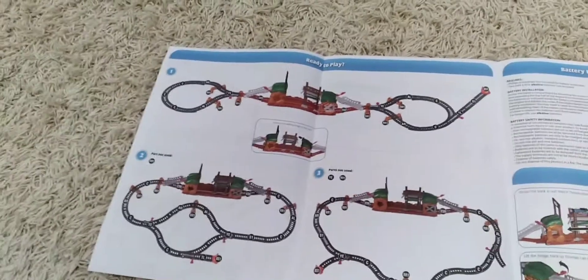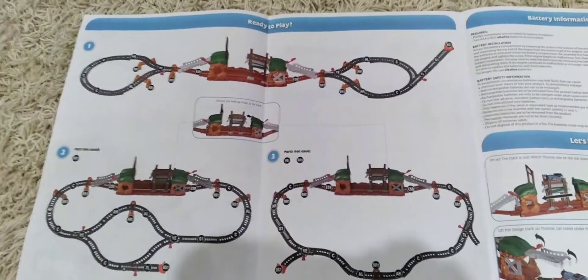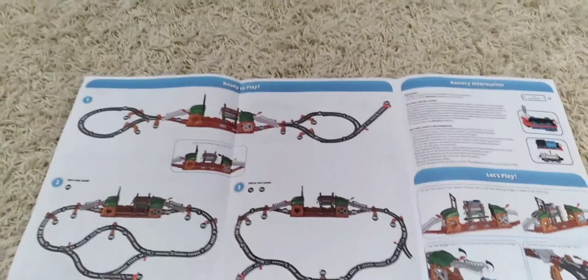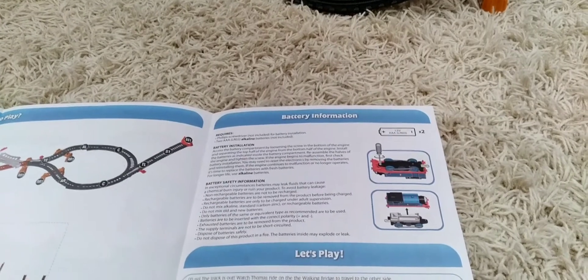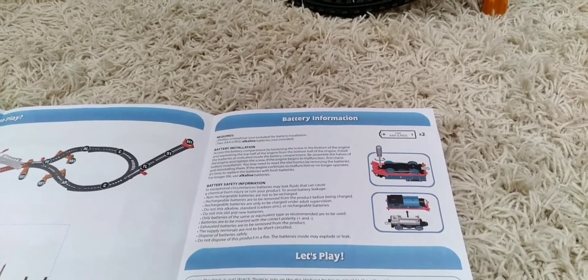The number 1 layout is my favorite layout. Here it is — layout number 1. I will also show you the number 2 layout and the number 3 layout. For the battery information, you need two AAA batteries and a Phillips screwdriver, which is not included in the playset.